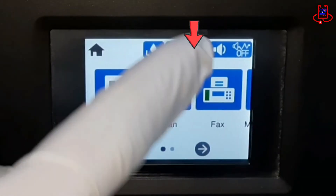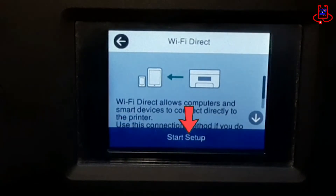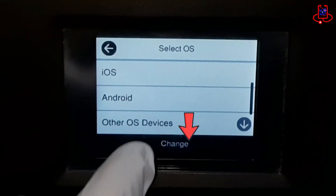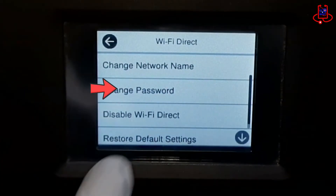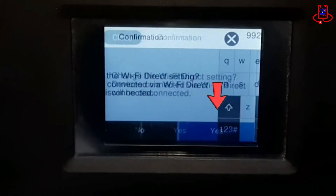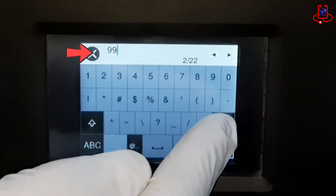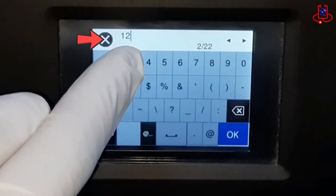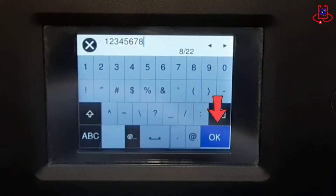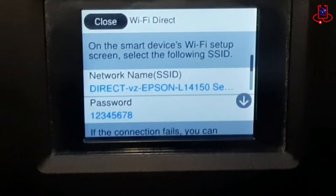Click on the Wi-Fi icon. Click on Wi-Fi Direct. Click on Change Option. Click on Change Password. You can change the password to your liking and then save it. Now you will see your printer name and password that you chose.